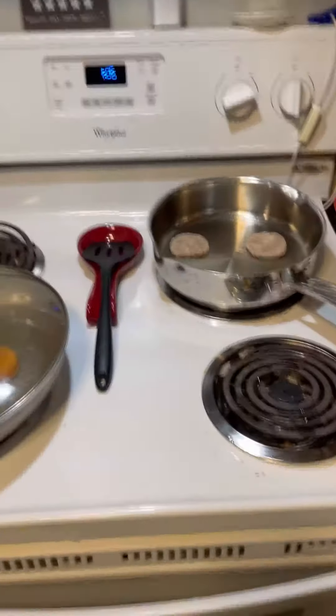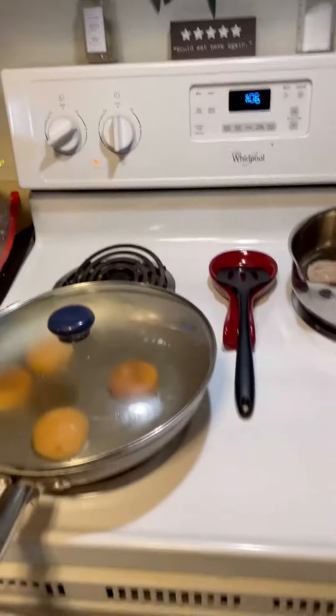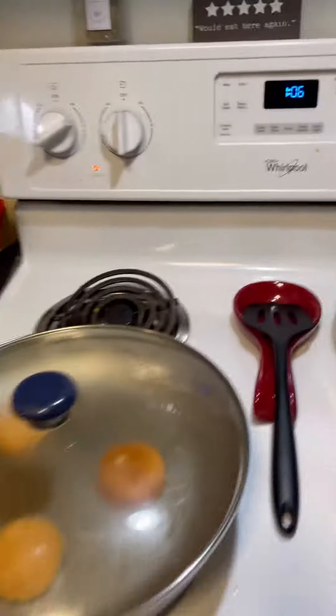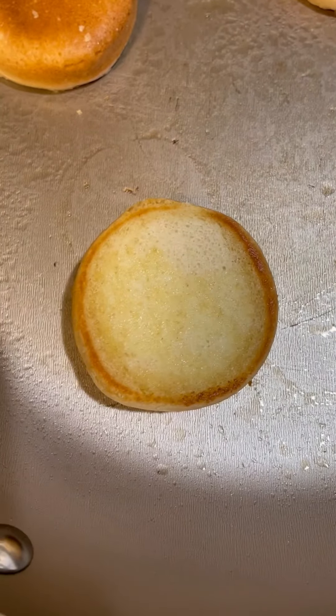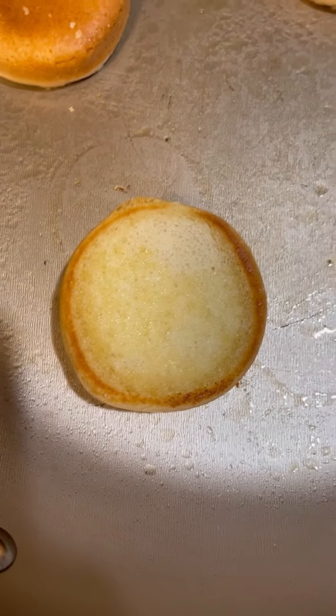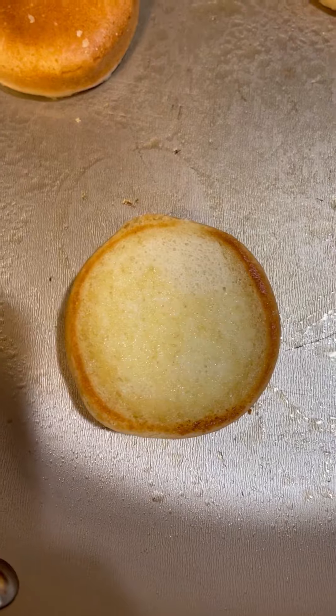Now we let it cook. You let it cook now. When they get a little crust on the outer side — that brown — that's when you want to take them out. It gets that golden brown color.